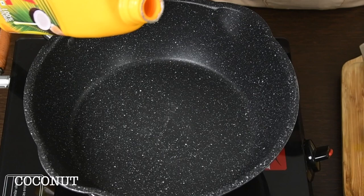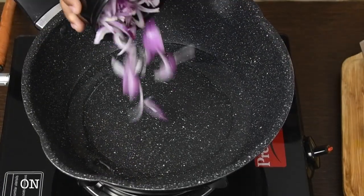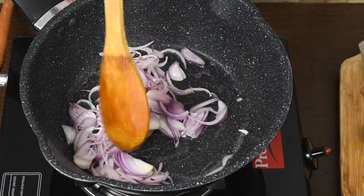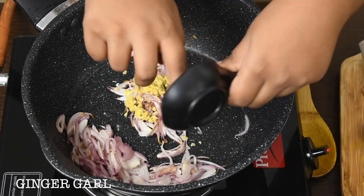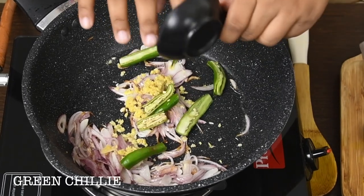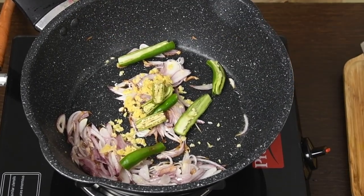First, add coconut oil. I am using Sara's Coconut Oil. Add chopped onions. Saute until a light brown. Ginger garlic. Green chilli. Saute until the raw smell goes.